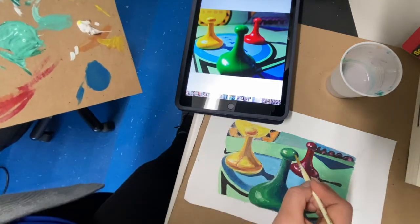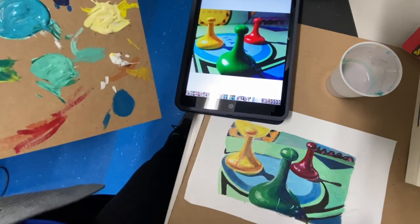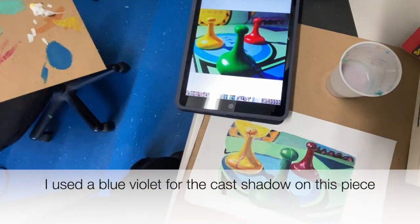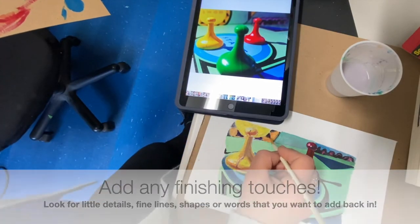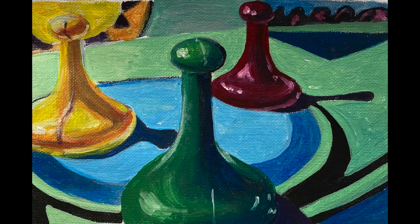I can add back in my highlights with white, and this is where I start looking for extra little details and finishing touches as well — any cast shadows I might have missed, fine lines, shapes, or words you want to add back in. Here's the final piece: our completely finished painting, which is going to look densely layered with all of the color filled in and not a lot of the white of the canvas showing through.